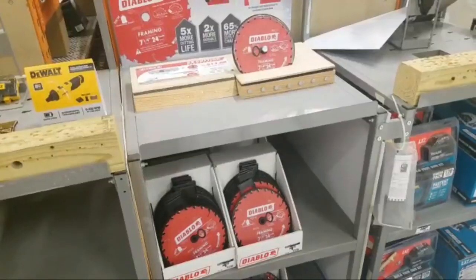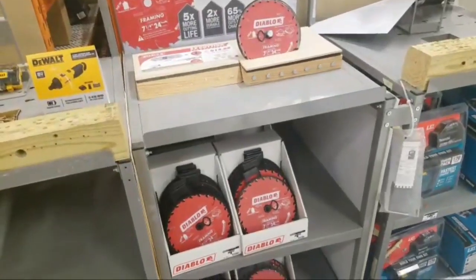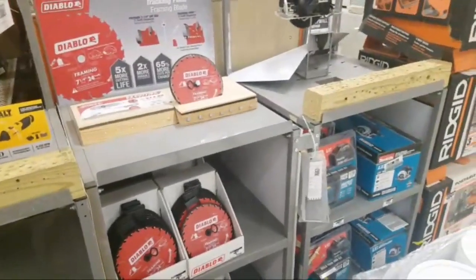Blitz 67 wants the pack-out by Milwaukee. I can't believe nobody cares about that miter saw for $300.